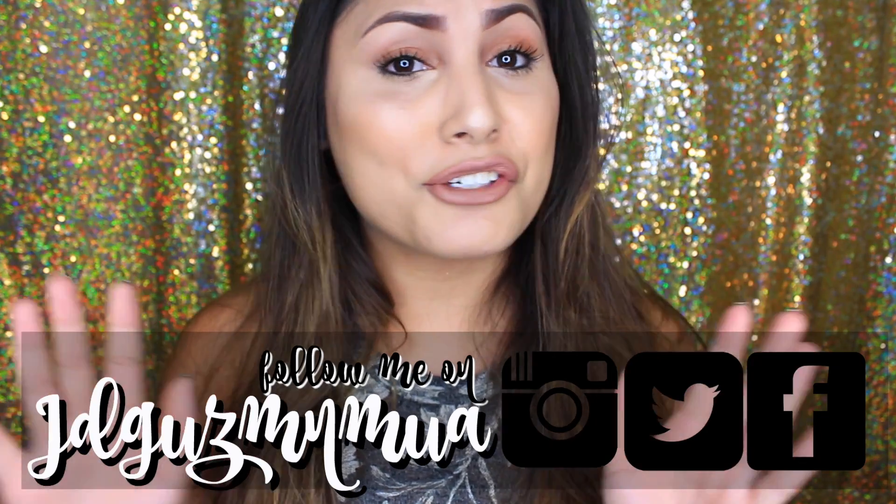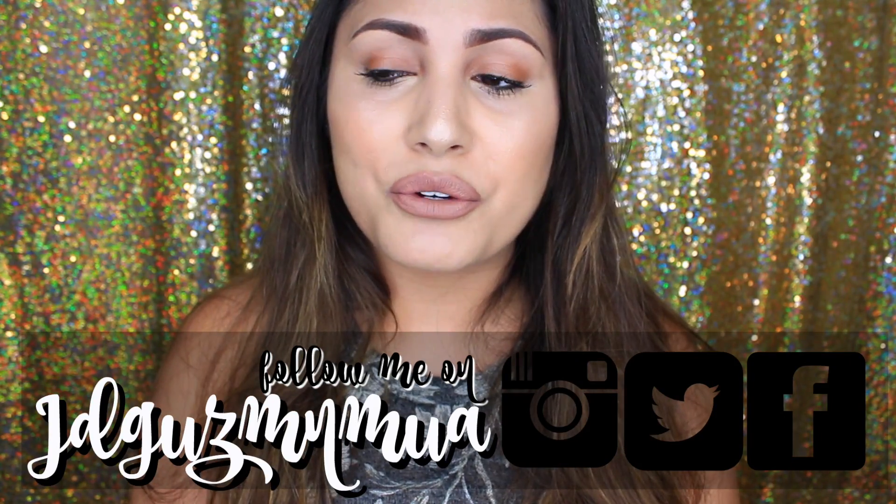Let's try and get this video to a hundred likes — I always see people going for a thousand or a hundred thousand, so a hundred is my goal. Anyways, let's get back to what we were talking about, and without further ado, let's get into the video.